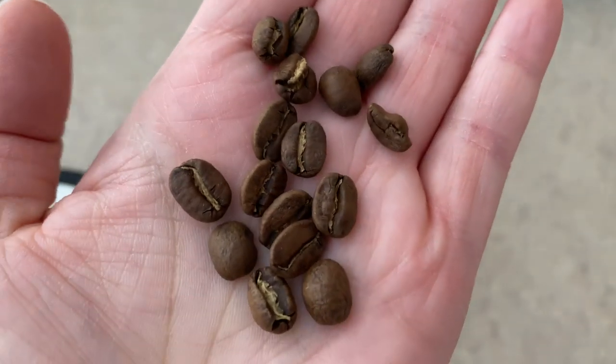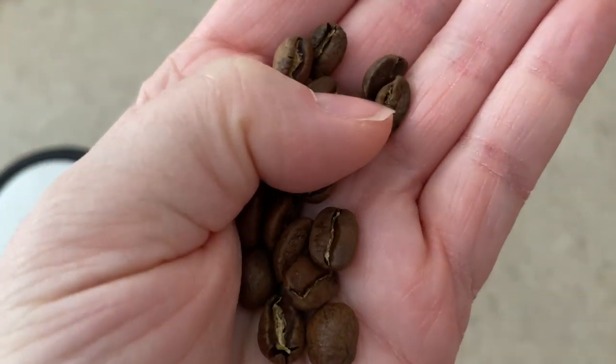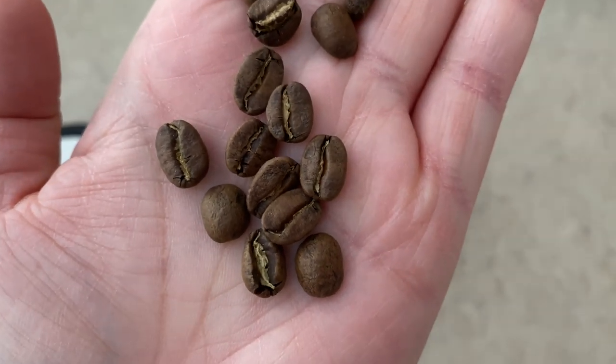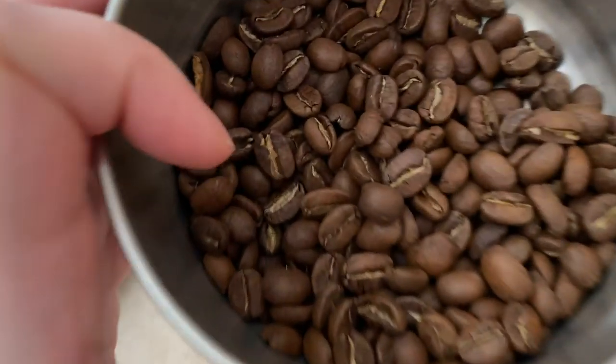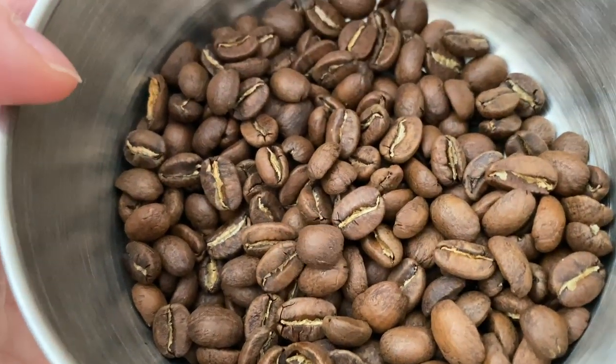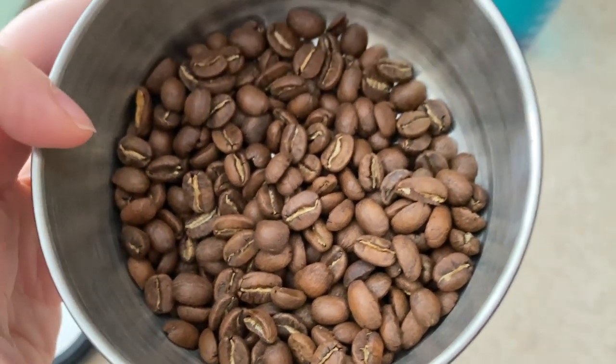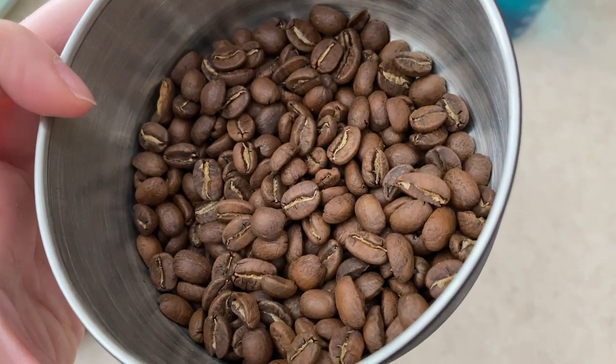Most of them are uniform shape. You get some deformities like this one, which you would pick out before you grind. But they're pretty much all uniform shape, which is more indicative of a carefully roasted and picked coffee. So let's grind them up and give it a taste.